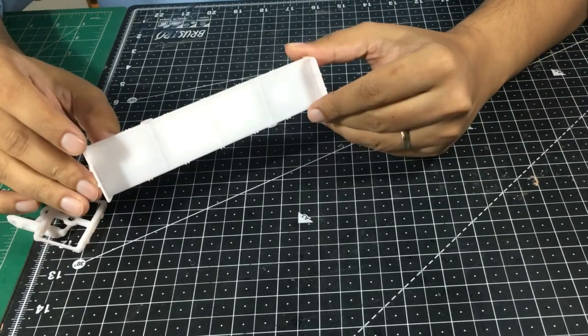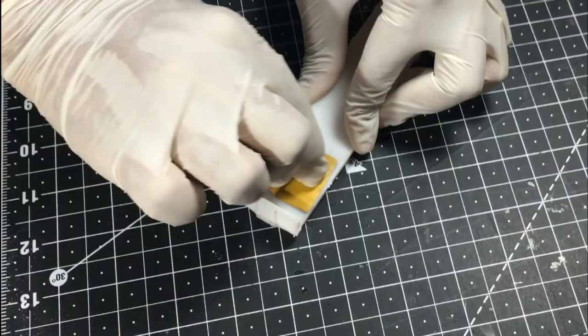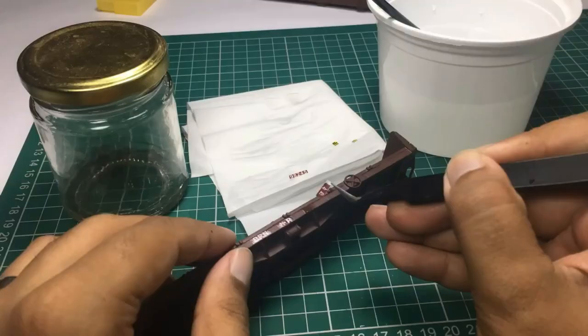In this two-part series, I'm going to show you how I took a bland white 3D printed flat car and turned that into a realistic model with a lot of character. In this part one, first I show you how I prepare a 3D printed model and then how I primed it, painted it, and put decals on it.